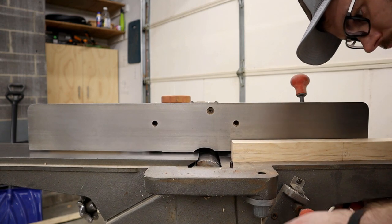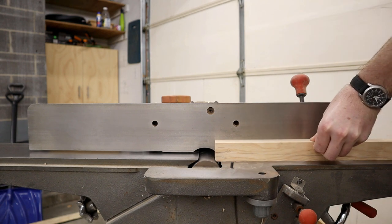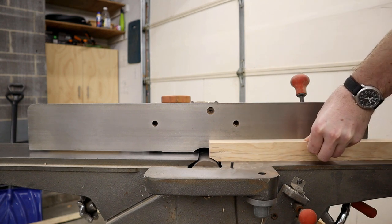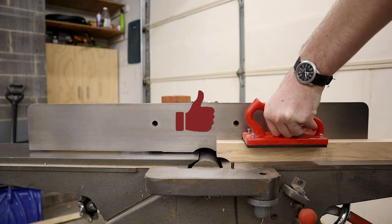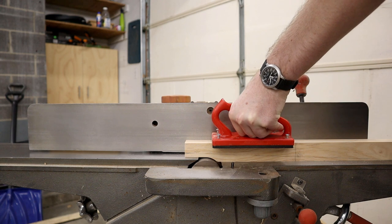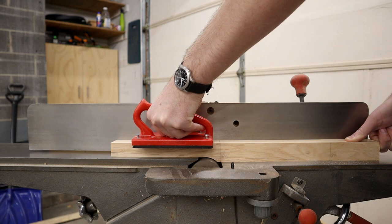Next, set the jointer blade depth to 50% of the taper depth. Make a series of test cuts into the end of your workpiece until you remove exactly the right amount of material. Once you have the cut depth dialed in, push your workpiece through, bottom first, until the cutter hits your halfway mark.